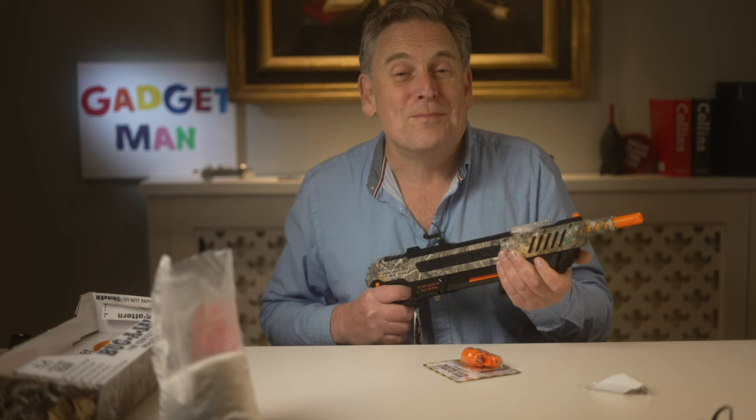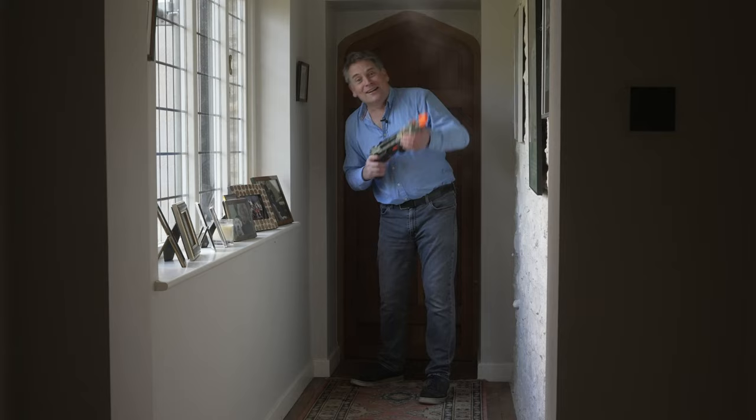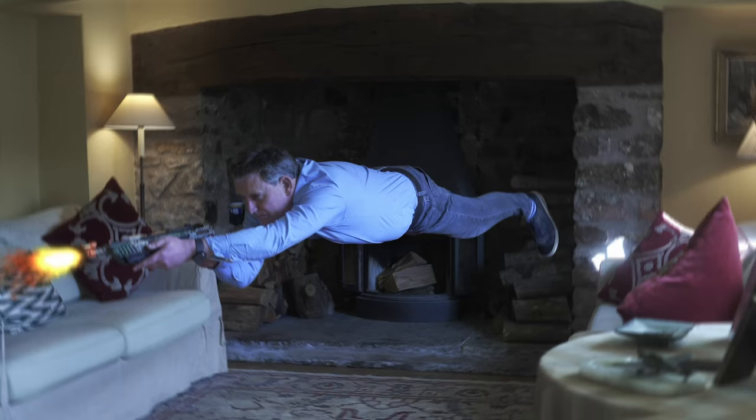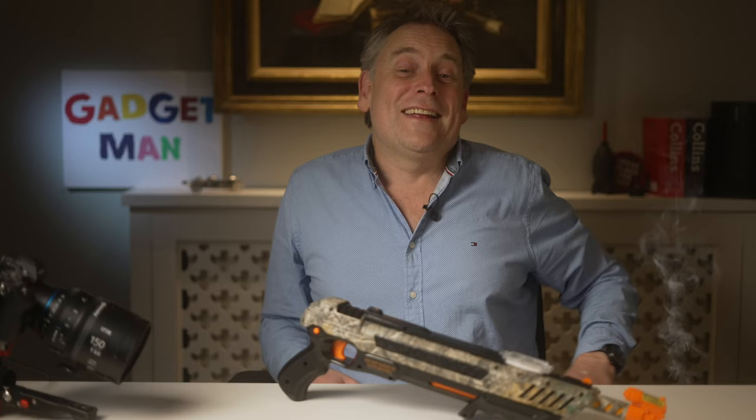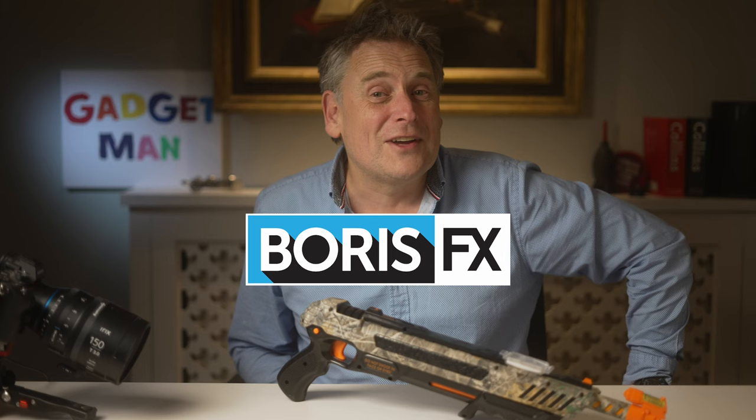Oh my god, that's got a hell of a kick! And look, it even freezes time. Keanu, eat your heart out — I always knew they got the wrong man for the lead part in the Matrix. Incidentally, thanks to Boris FX for the use of its fantastic special effects software, which alongside my Kessler motion control system, was how I managed to pull off my homage to the Matrix.